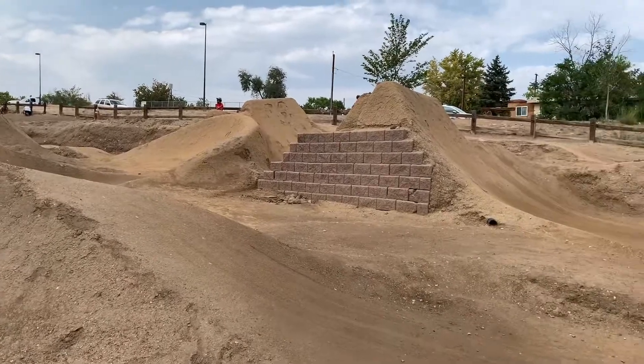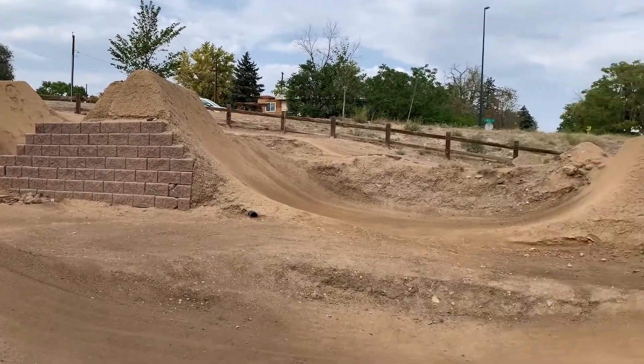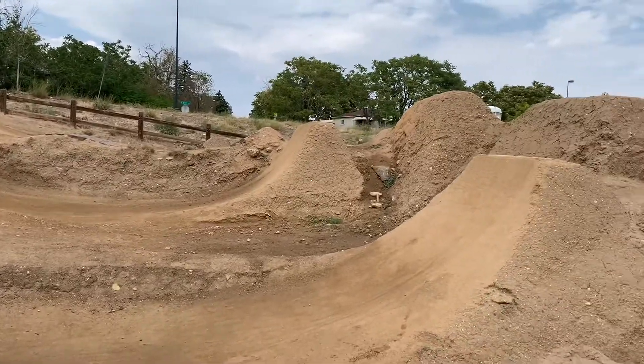I was only here for one day and didn't build up enough confidence to hit everything, but here's a look at a couple of the other lines that you can hit at this park.